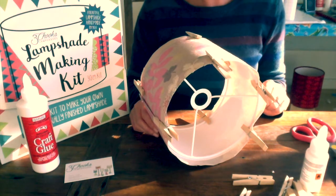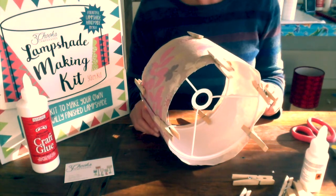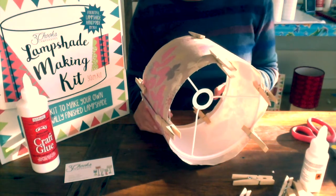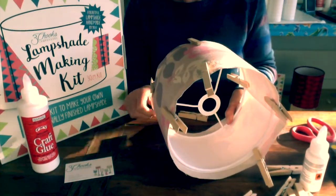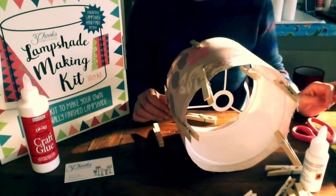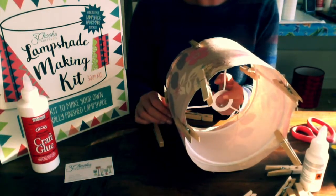Hello, it's Anna here from Three Chooks Lamp Shades and I'm going to show you how to roll your lampshade edges. Make sure you're lined up perfectly with the edge of your lampshade paper. Start rolling on your fitted ring, the one with the washer.